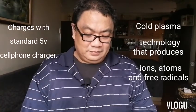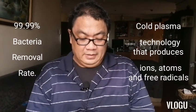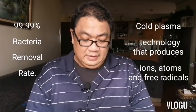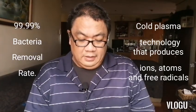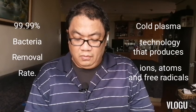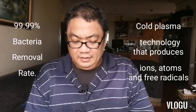For product testing: there's a 99.9% bacteria removal rate for Staphylococcus albus; 93.2% for VOCs such as cigarette smoke; 54.4% benzene removal rate; 99.9% virus removal rate for H1N1 influenza; and 81.8% formaldehyde removal rate.